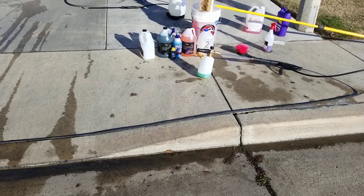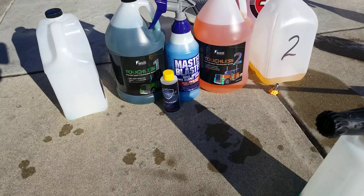All right guys, welcome back to Detail It. This video is all about Image touchless truck, car, SUV.